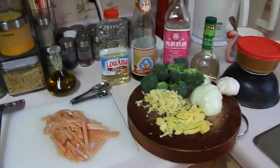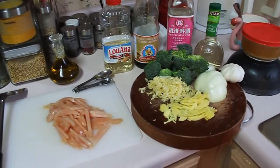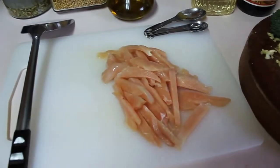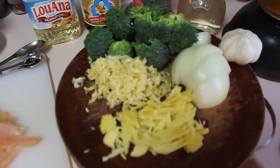Today we're making chicken broccoli. Here are the ingredients. We've got some chicken right here, then I've got all the veggies that we're going to be needing.